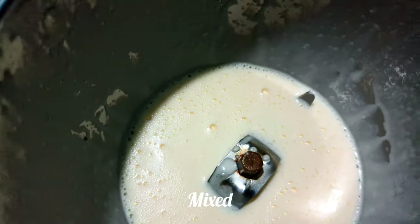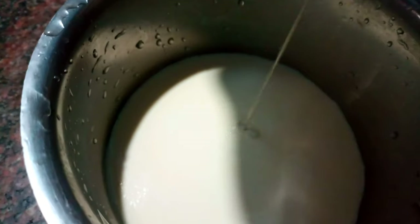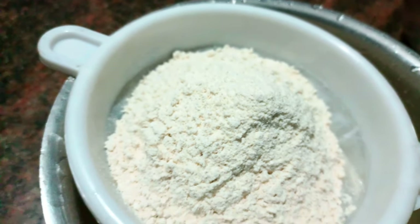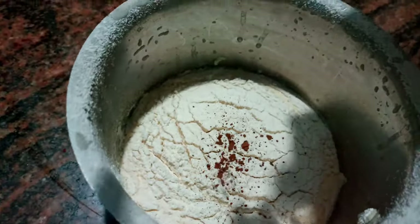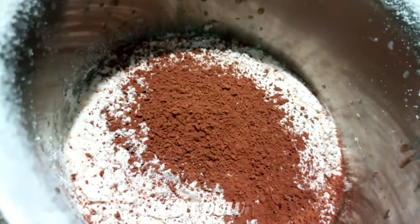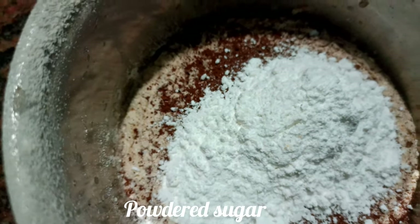We will blend in with a creamy consistency. Add 25 grams of cocoa powder. Add icing sugar or powder sugar. Add 1 cup of powder sugar. Mix it well.